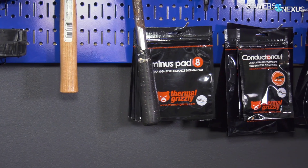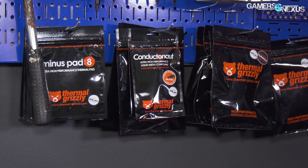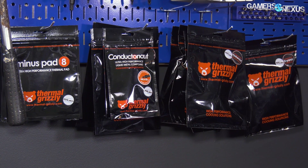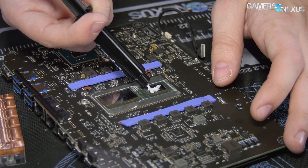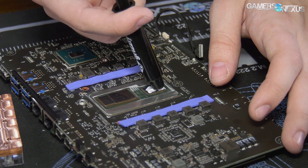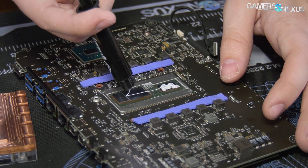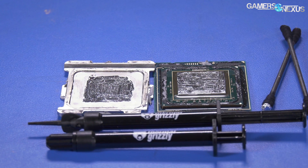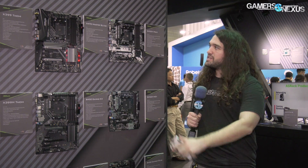This video is brought to you by Thermal Grizzly's high-end thermal paste and liquid metal. Thermal Grizzly's Cryo-Knot is an affordable, high-quality thermal compound that doesn't face some of the aging limitations of other pastes on the market. Cryo-Knot has a thermal conductivity of 12.5 watts per meter Kelvin, focuses on endurance, is easy to spread, and isn't electrically conductive, making it safe to use on GPU dies. Thermal Grizzly also makes Conducto-Knot liquid metal, which we've used to drop 20 degrees off some temperatures in our delid tests. Buy a tube at the link in the description below.